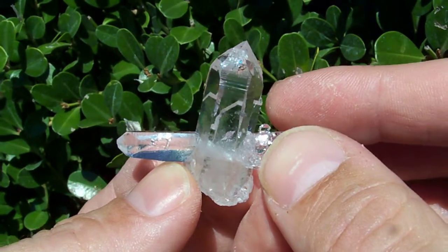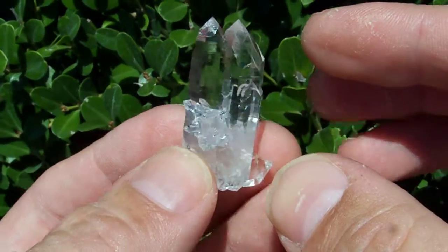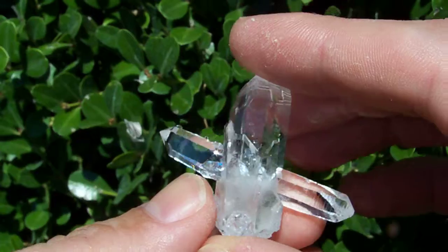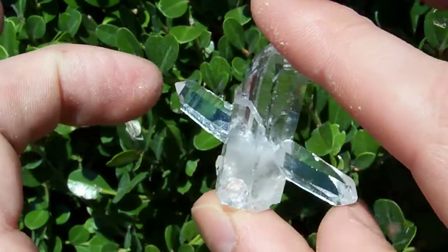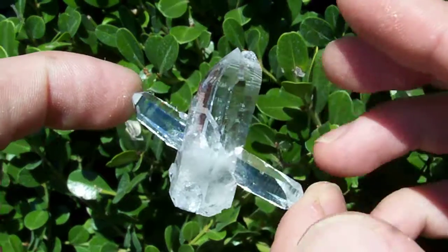I'm not much of a fan for typing up long descriptions, so I'm going to take a video to explain what's going on with this crazy little thing. What you see here, you've got a DT point right here, and it's going through the center of this crystal.